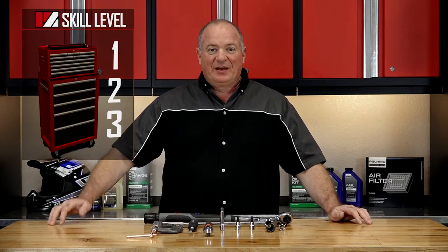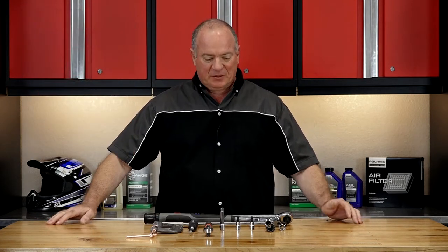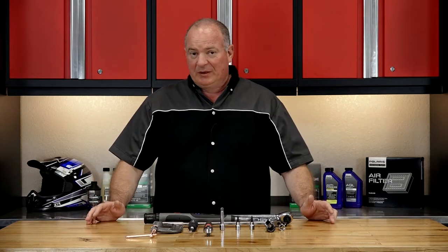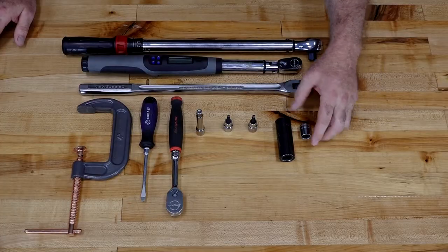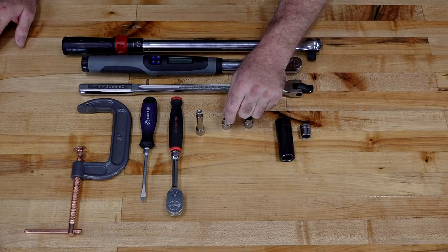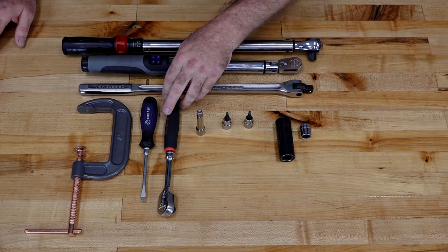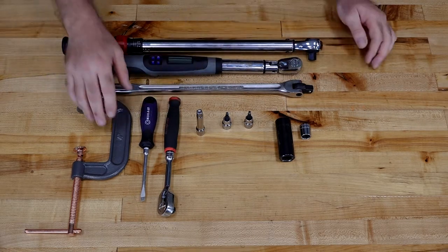I'm only going to assign a skill level of one for this one, so it's going to be a pretty easy one to accomplish. Let's go over some of the tools we're going to need. On the socket side you just need a 15 and a 19. You're going to need a 5 millimeter Allen, a T30 Torx, a couple of extensions, a decent 3/8 ratchet, flat blade screwdriver, and a C-clamp.